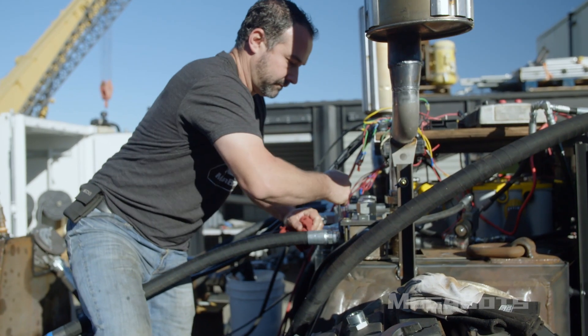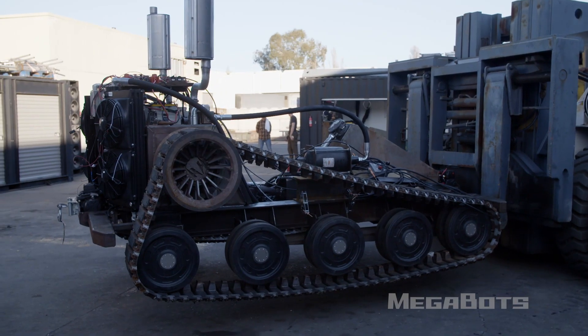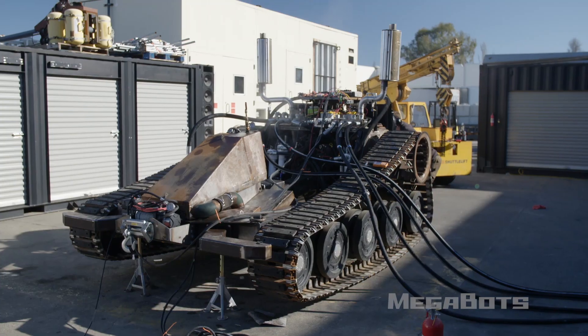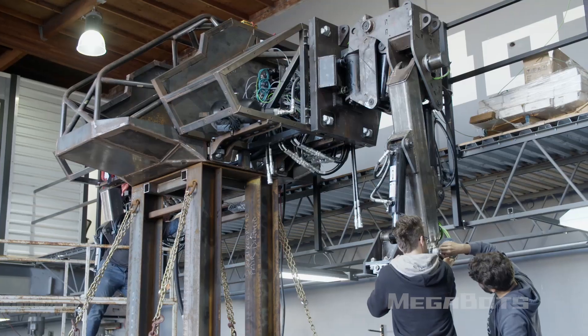We're building the Mark 3 from the bottom up and the top down. We have our track base — we know it generates 4,000 PSI at 120 gallons per minute — and we're trying to integrate it with the top half of the robot to get it working.